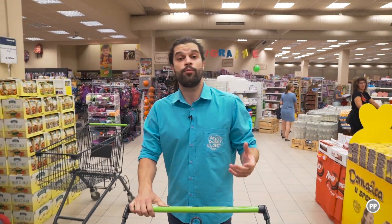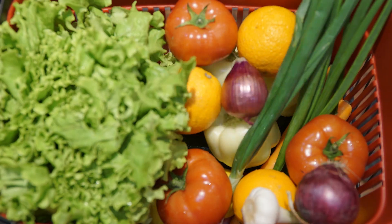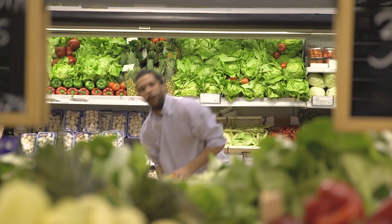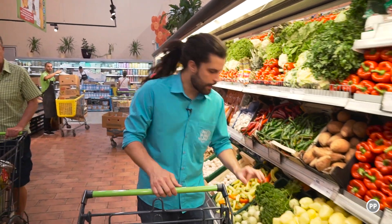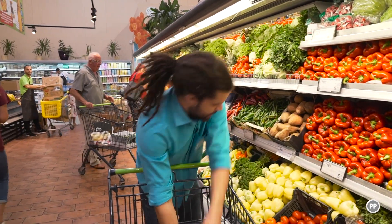Stigao sam u nabavku, a kao što sam najavio danas ću praviti čorbu od pečenog paradajza. Pa prvo idem da uzmem poveće. Treba će mi ovako jedno dva kilograma paradajza.